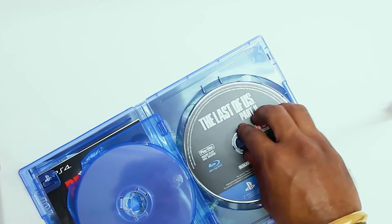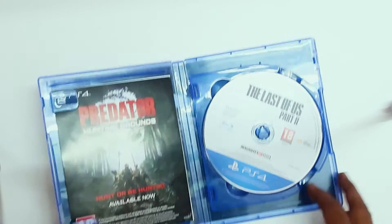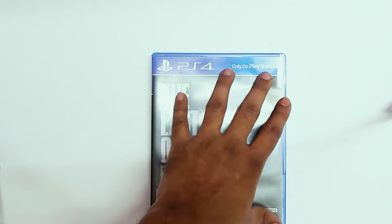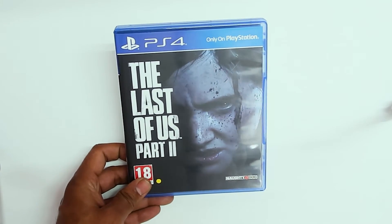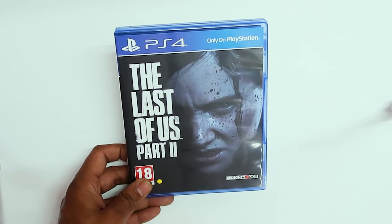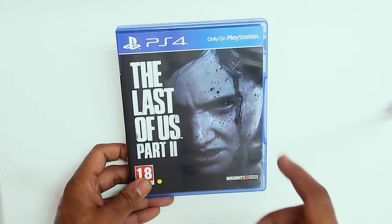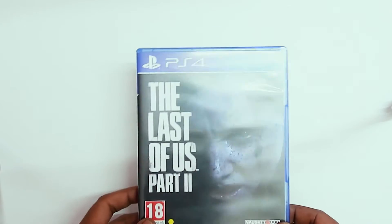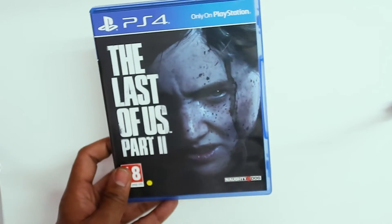If you have not played the previous version, The Last of Us, a link to that game will also be given in the description below — please go ahead and check. If you are new to this channel, please consider subscribing, do like my video, share it, and comment if you have any questions. There will also be a link to my gaming channel, so please subscribe to that too. I hope you liked this video — thank you for watching, peace out.